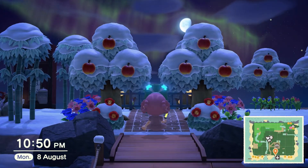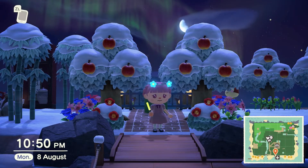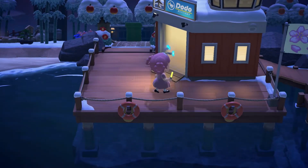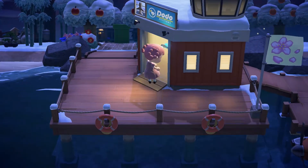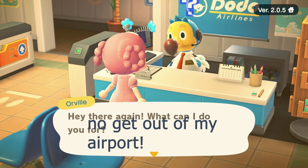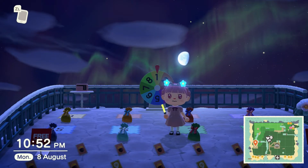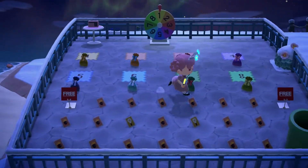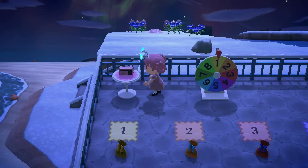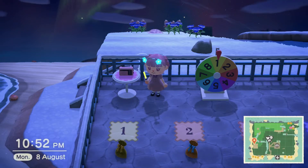I thought, you know what, I'm going to go ask Orville — maybe he's seen someone flying around the area. But no. I asked him, please Mr. Orville, is there anyone in disguise? He told me no, get out of my airport. I was honestly going to wrap it up, pack it up, and say it was a bust. I was turning off the music, but then I got the notification — someone had made an offer. And I should have wrapped it up because this was so uncomfortable.